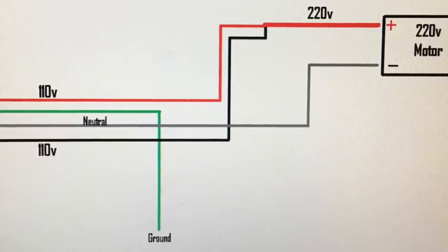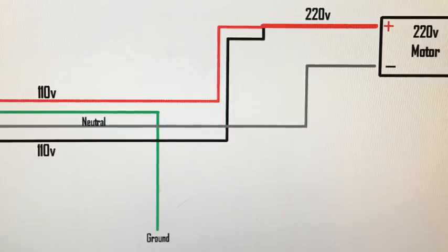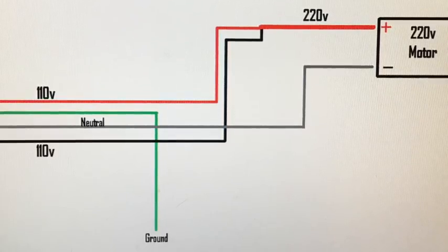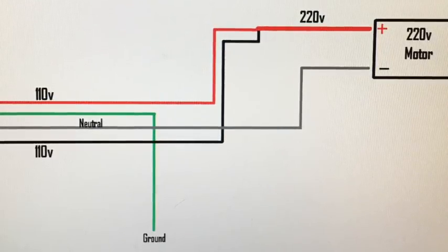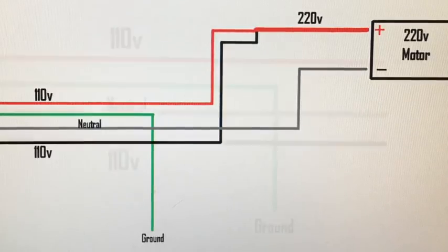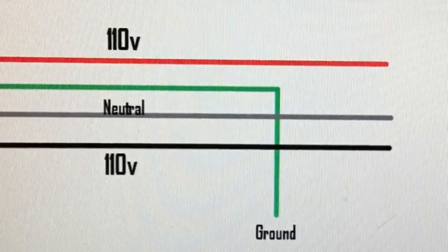If you take those two 110 volt wires and twist them together — 110 and 110 — that gives you 220 volts. You twist those together and run them down to one wire, now you've got your hot. Then you take your neutral wire, which is your white, and now you've got your neutral — basically your positive and negative — and your green is still grounded out.